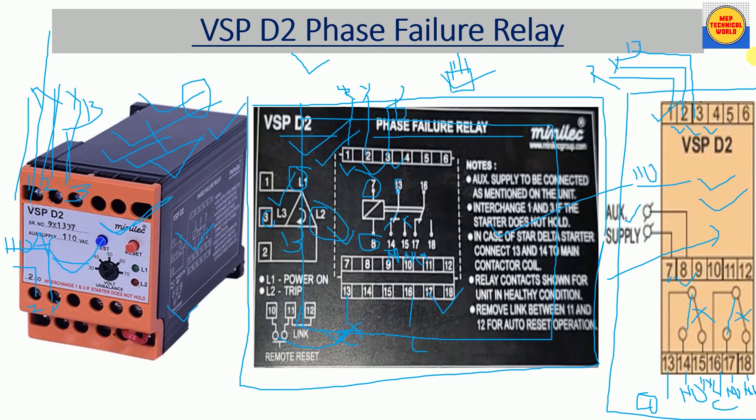Terminals 10, 11, and 12 provide reset options for the phase failure relay. For manual reset by pressing the button on the relay, connect a wire between terminals 11 and 12. For auto reset, remove this link. If we want to reset the relay remotely from a control room, take two wires from terminals 10 and 11, connect an NO push button, and from there we can reset the relay by pressing that push button.